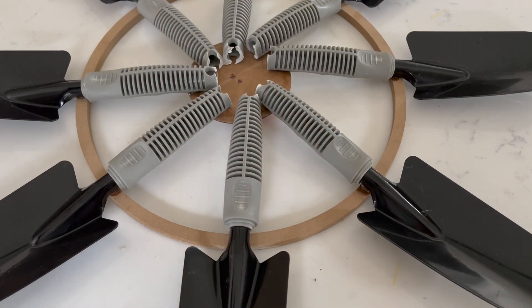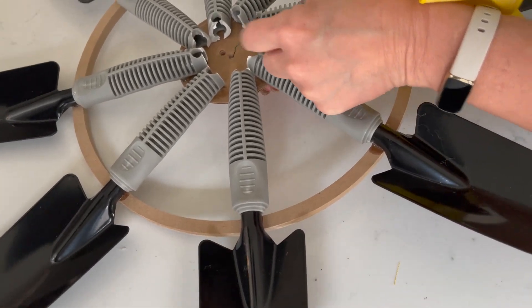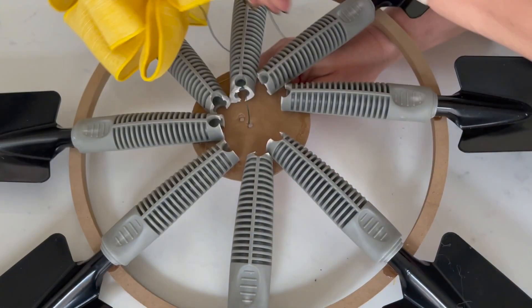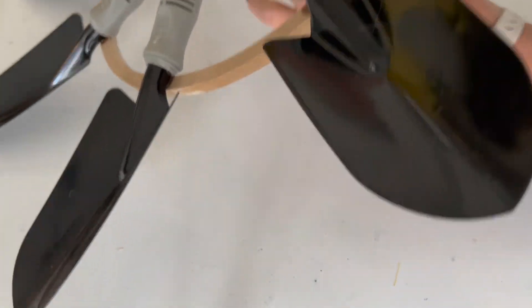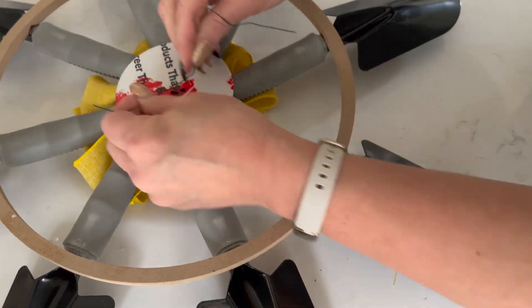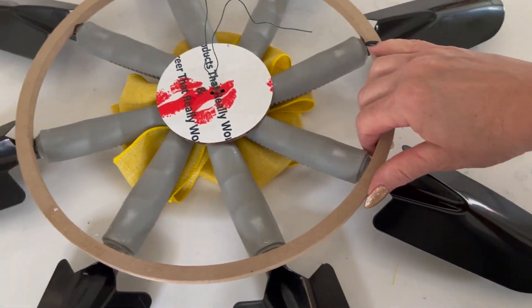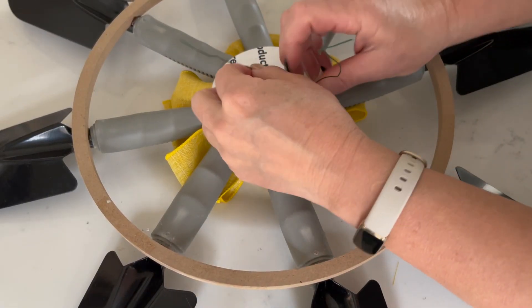Finally, thread the wire through each of the holes and secure it on the back of the cardboard. Now, because this wreath is placed on the front porch and it's protected from the elements, we were able to use cardboard. If however your wreath will be exposed to rain or any of the elements, you might want to use a thin piece of wood or something else that's not going to get ruined.